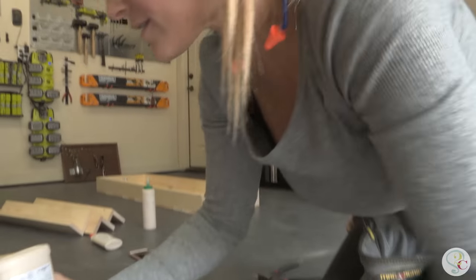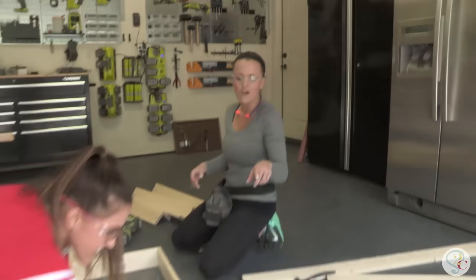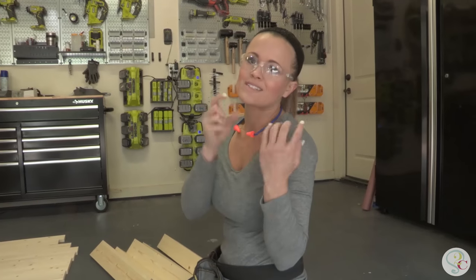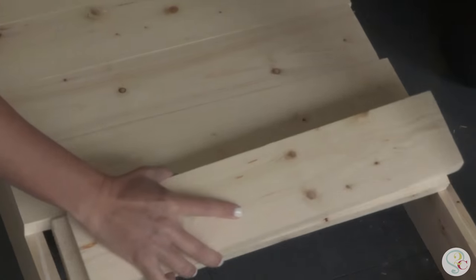We're repeating the process now for the bottom shelf — and this is the top shelf. We're going to add the planks on the top now. Ash is running a line of glue around the whole thing. Make sure to use glue because the nails aren't going to hold real well — the glue is what really holds the wood together. Lay the planks on top, make sure none of them are catawampus, and nail them in place.